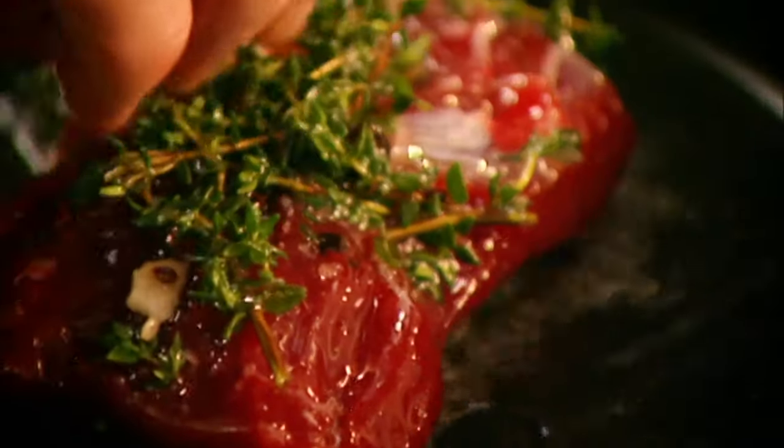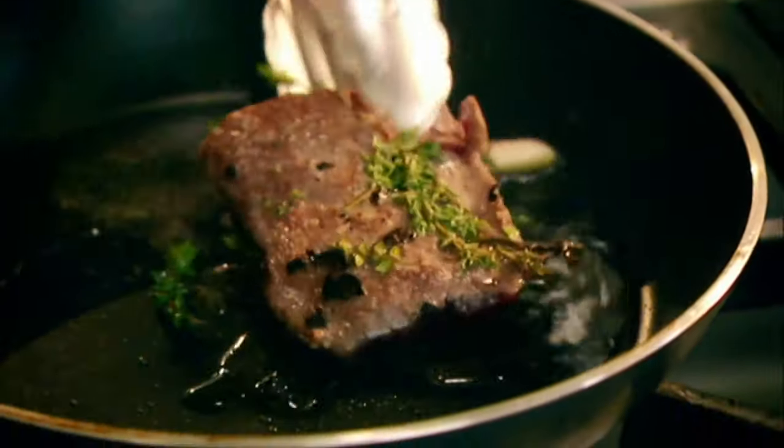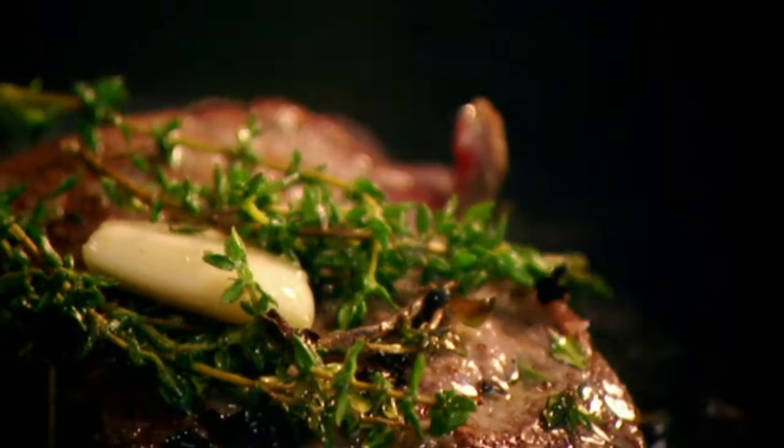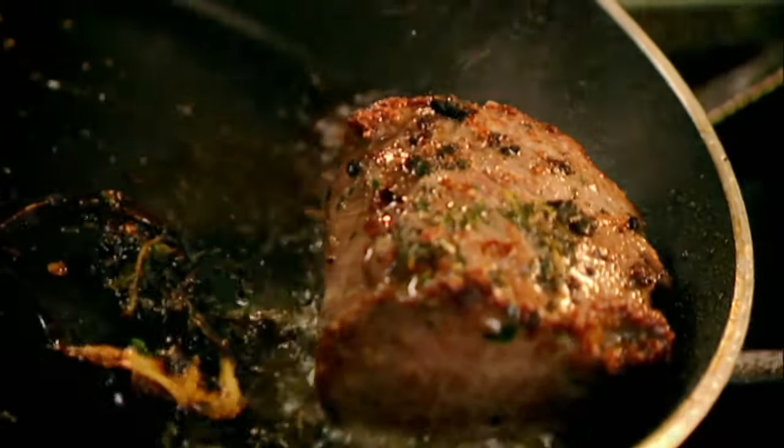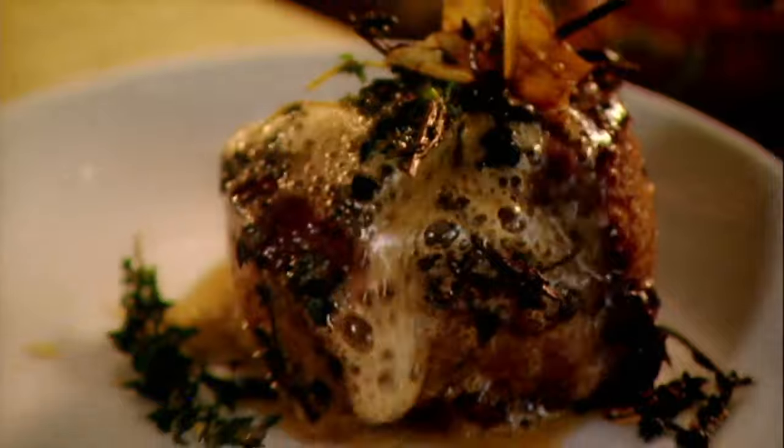Cooking the venison, you've got to be a lot more delicate than if you're cooking a fillet of beef, because it's very lean — hardly any fat on there. Hot pan, olive oil. Keep rolling it around. It should become nice and springy and slightly bouncy, which indicates it's slightly pink but a little bit firm in the center. Add butter, place the venison, and just spoon it over.